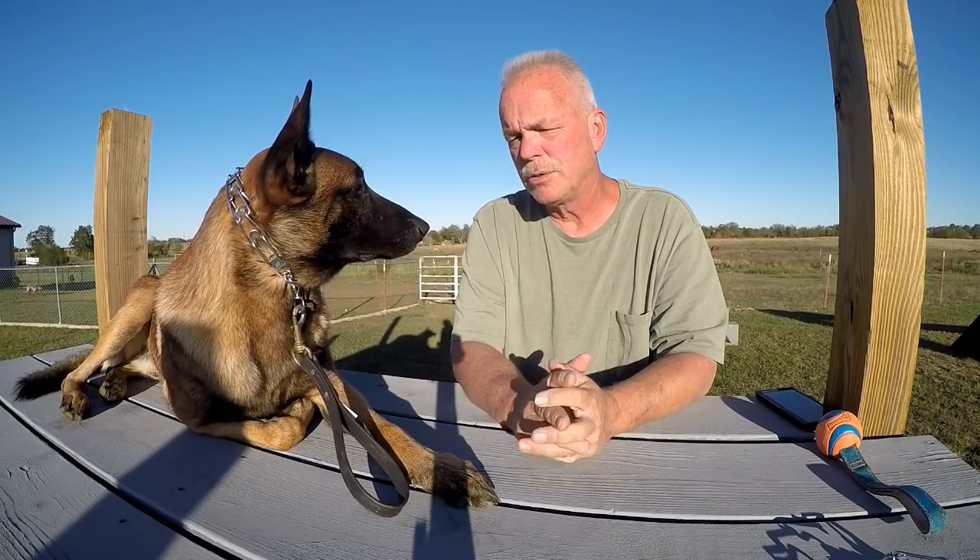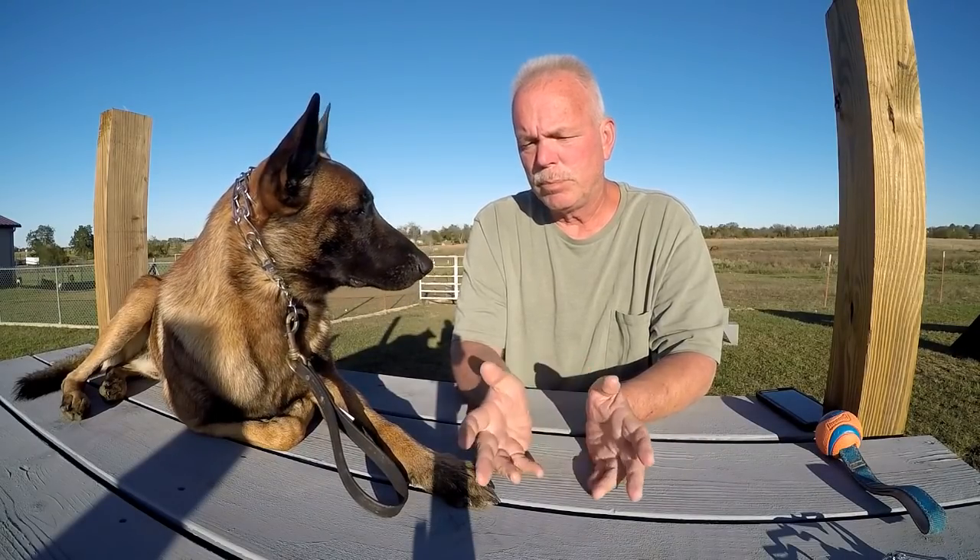Thanks for visiting House of Canine and thanks for watching our video. Subscribe to our channel and place your comments below — we'll have some good conversations. Visit our website, houseofcanine.net. Thank you.